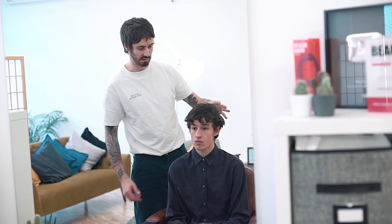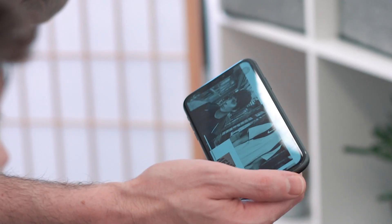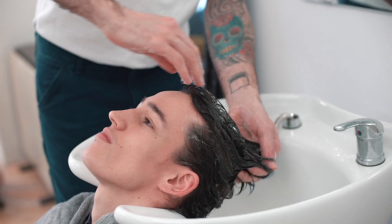Joining us in the Man For Himself studio today is Art Director at Joe & Co, Matt Tharp. And in the chair, it's Ed. Now the first thing that always happens is the consultation. It was at this point that Ed told Matt he was looking to grow his hair out, and Matt saw that Ed had really fine hair but loads of it. He also saw that it had a natural wave, so working the cut he would take this all into consideration.